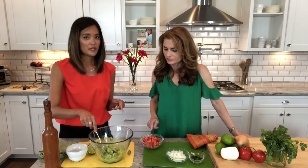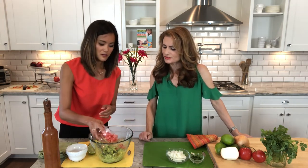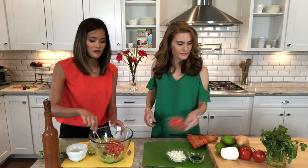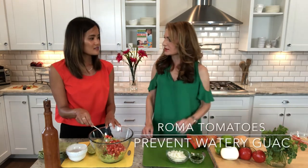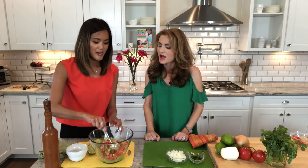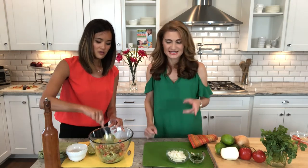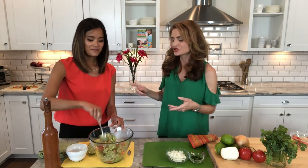Next we'll do some Roma tomatoes — just dump that in there. Why do you use Romas versus other tomatoes? Roma tomatoes, they're not as juicy as the beefsteak tomatoes. They dice better and they're not as watery. So again, same idea of keeping it chunky. Some tomatoes really do make your guacamole too watery, and I have noticed that for sure.